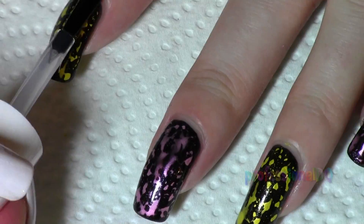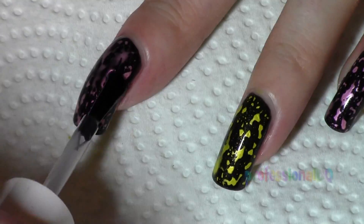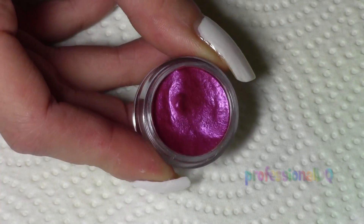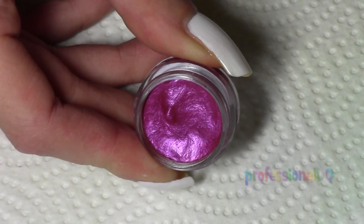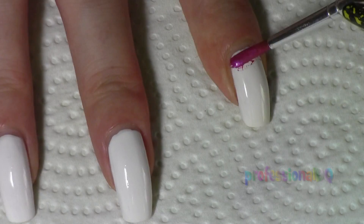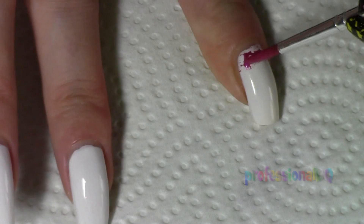This dries in about 10 minutes, so topcoat as normal to make it pop even more. I obviously had to try out this effect in rainbow. With these paints you have to wipe off the brush thoroughly between colors because it's very clingy — like an annoying ex-boyfriend.